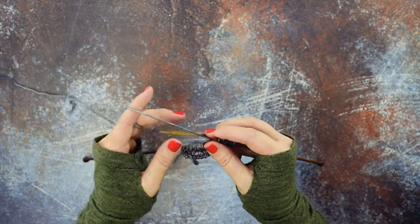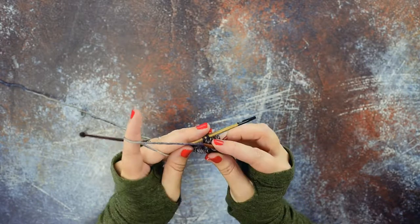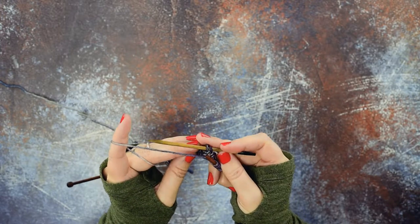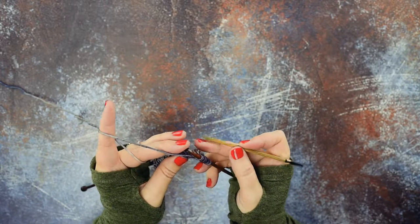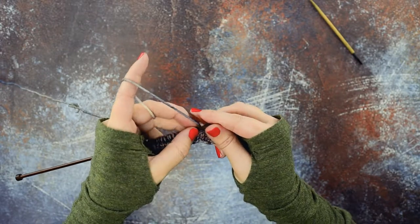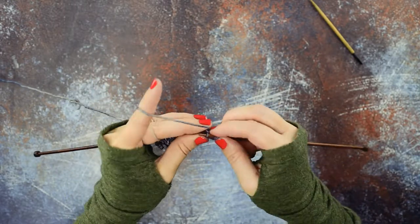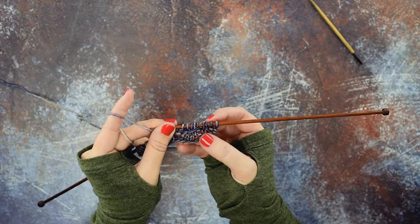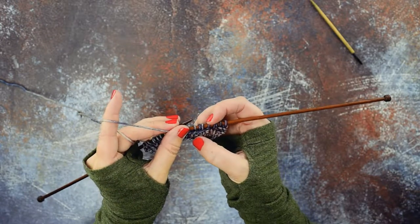That stitch is now on my right hand needle. Now we can simply pick up our cable needle and knit off of it, or place those cable needle stitches — slipping them purlwise back onto our left hand needle — and then put your working yarn to the back again and knit those two stitches that we had resting on the cable needle. Now we've finished our 1 over 2 RC.